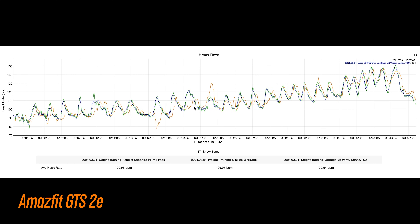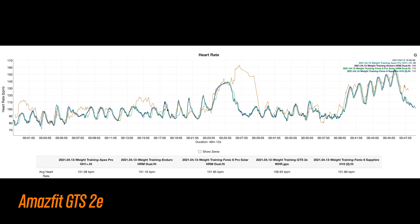Moving on to weight training: there were some spikes, but strength training is notoriously hard for a wrist-based heart rate sensor. On another session, it did okay on some portions, but had issues at the beginning where it tracked high, then tracked really high, and didn't track the falling heart rate. It took a little bit to lock back on.